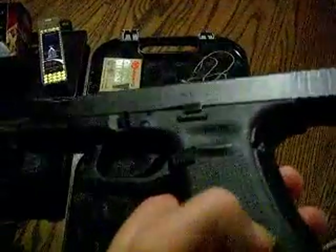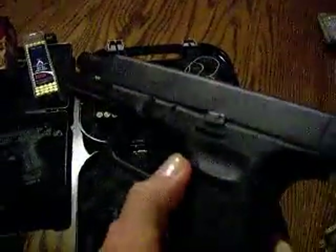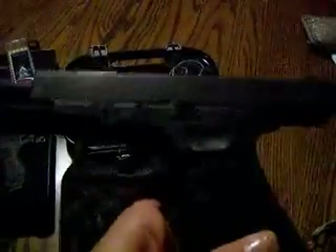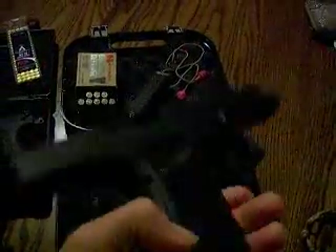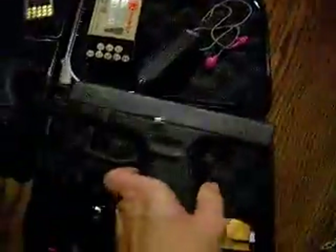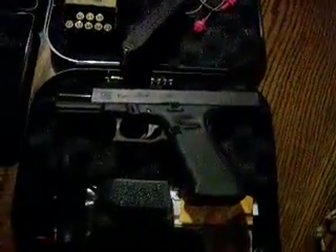The only other thing I might do is get an extended mag release, because I'm having a little bit of trouble getting that mag out in a hurry. But other than that, it is a great gun — performing much better than the past couple of weeks and seems to be doing very well.